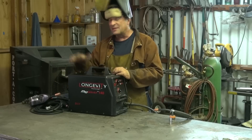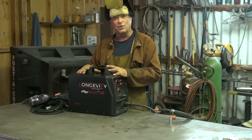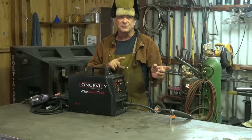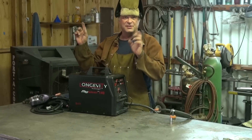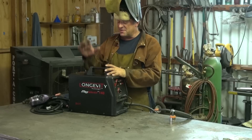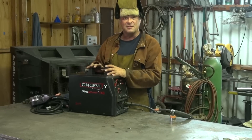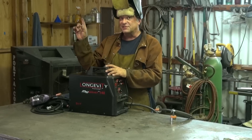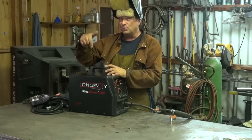You can hook it up to gas so you can run solid core. You can run flux core, so if you want to go out in the wind and do little repairs or whatever. Great little hobbyist welder, a little hole welder. Great welder to have on your truck — you're out in the field and you want to fix something real quick. Cool little machine.